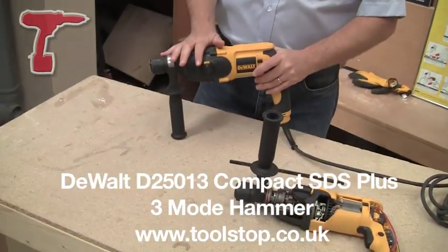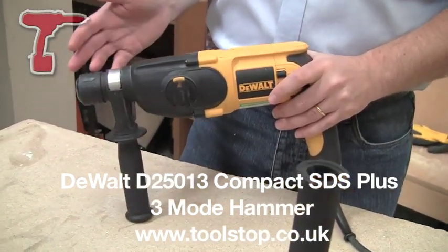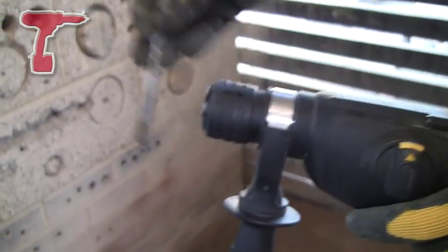It's the D25013 2kg SDS Plus Tradesman's Rotary Hammer from DeWalt. It's great for electricians, plumbers, general builders, kitchen fitters, etc.